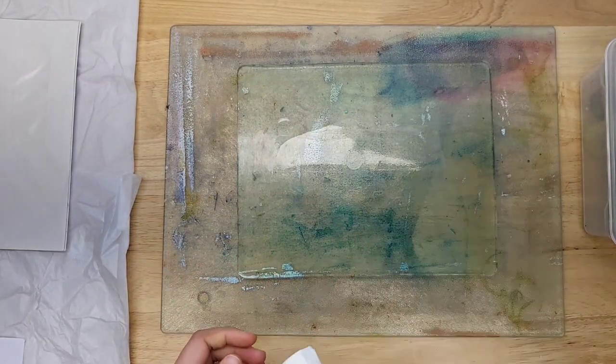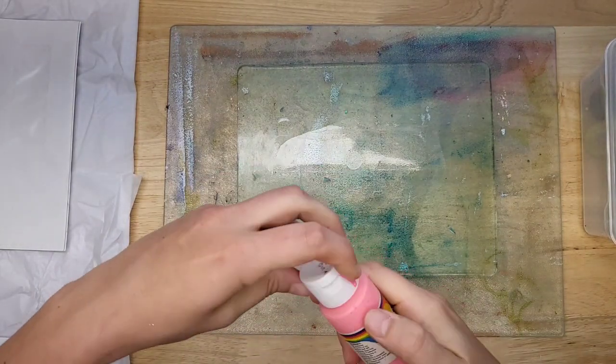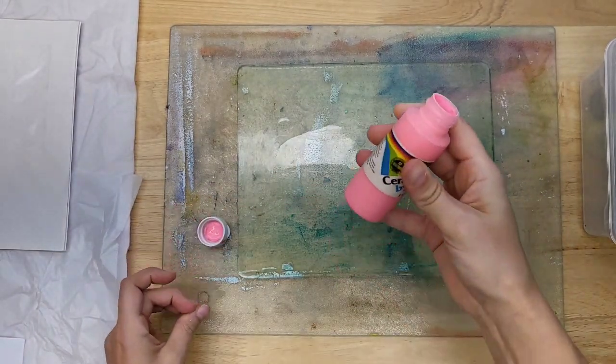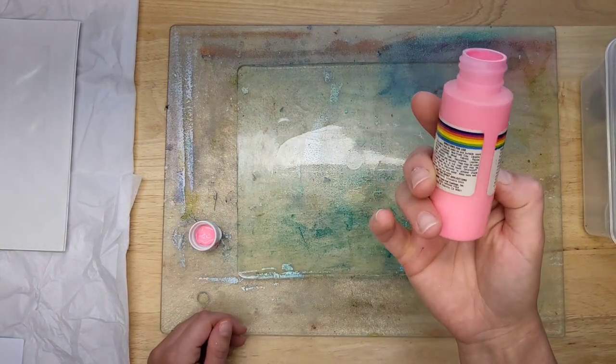Sometimes you get weird globby gloopy things, and I thought I just wanted you all to see what I do with that and not to be afraid of it. I've been shaking it and mashing it around. This is Pretty Pink Cream Coat by Delta from a million years ago.